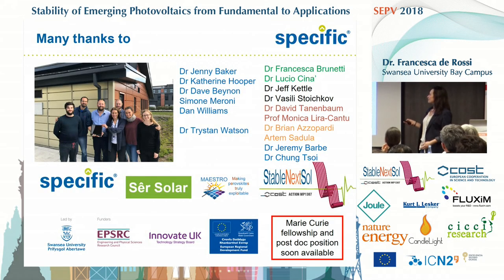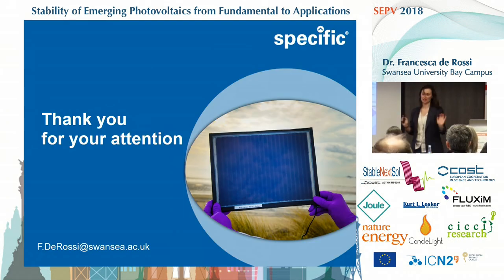Let me thank all the so-called carbon group: Jenny, Catherine, Dave, Simone, Dan, and PV group leader Tristan — and all the collaborators from the StableNextSol COST Action, all the funders. Also, I'd like to say that very soon we are going to open a Marie Curie Fellowship and also a postdoc position. If anyone is interested, please come and talk to me, and I'll give you some contacts or websites where you can look at when the adverts are out.